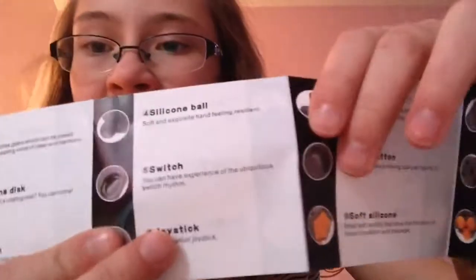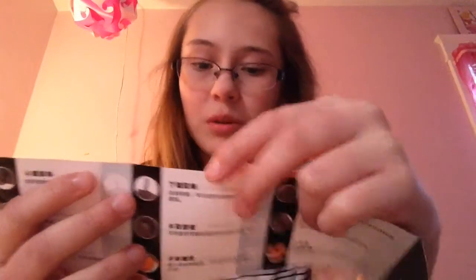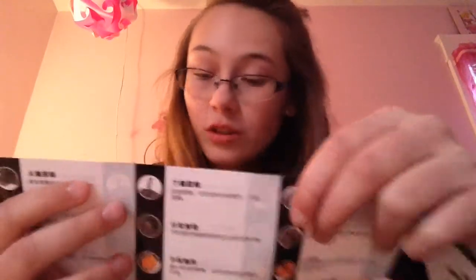Switch: you can have experience of the obituous. I don't know how to pronounce that. Let me know in the comments. Switch rhythm. Joystick: 360 degrees rotating rotation joystick. Silicone rope: free shrinkage. It can be hung anywhere and not afraid of missing. I don't know what that means. Why would this shrink? Why would it shrink?